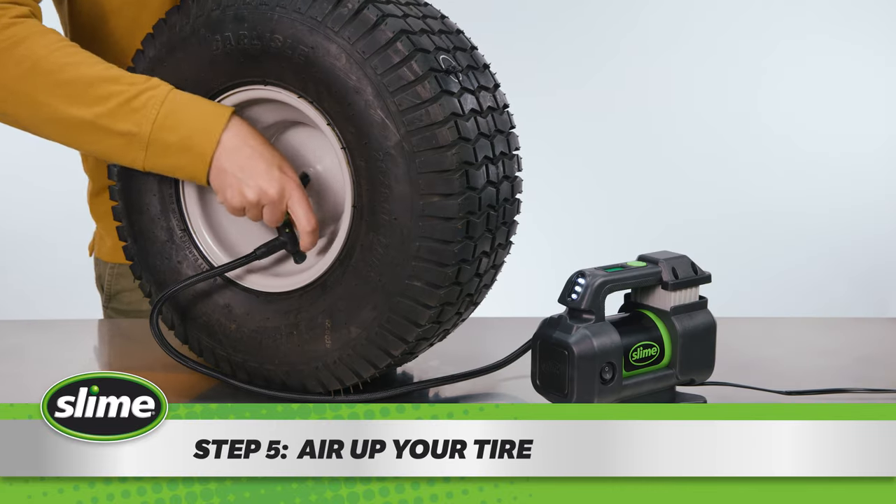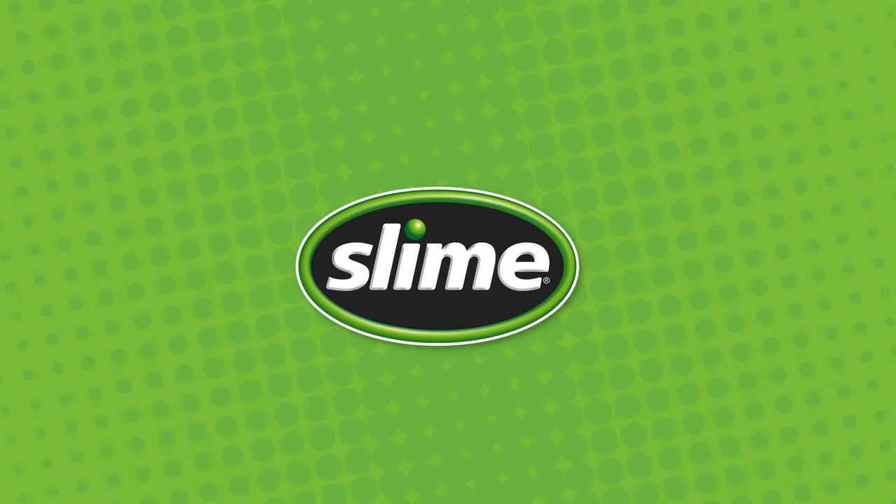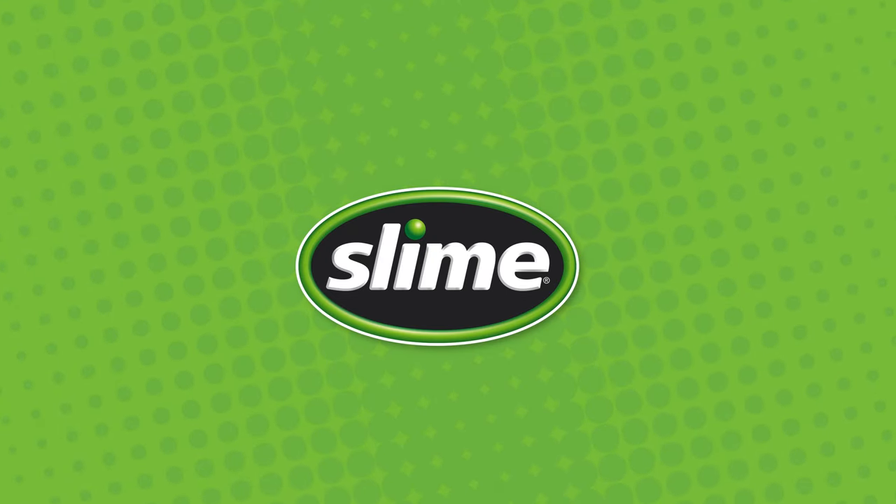Step five: air up your tire. Congratulations, you have successfully plugged your flat tire.